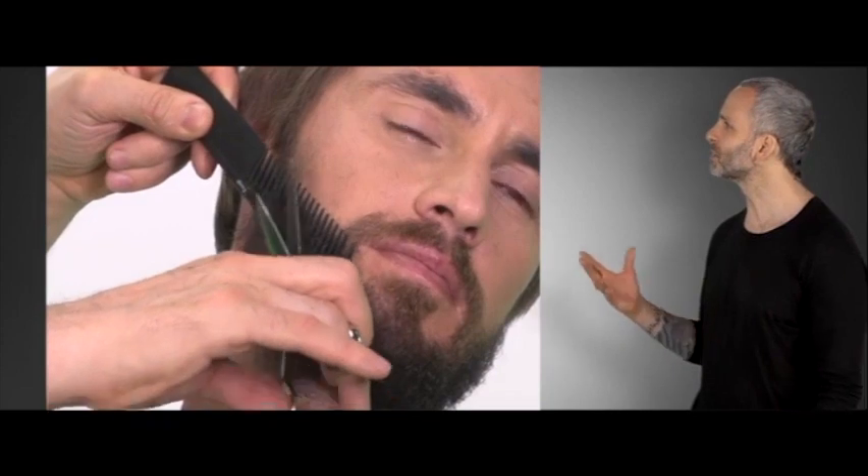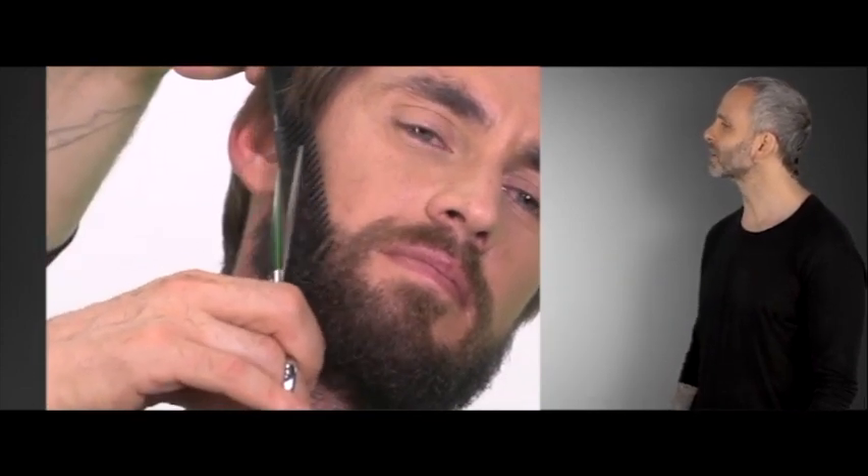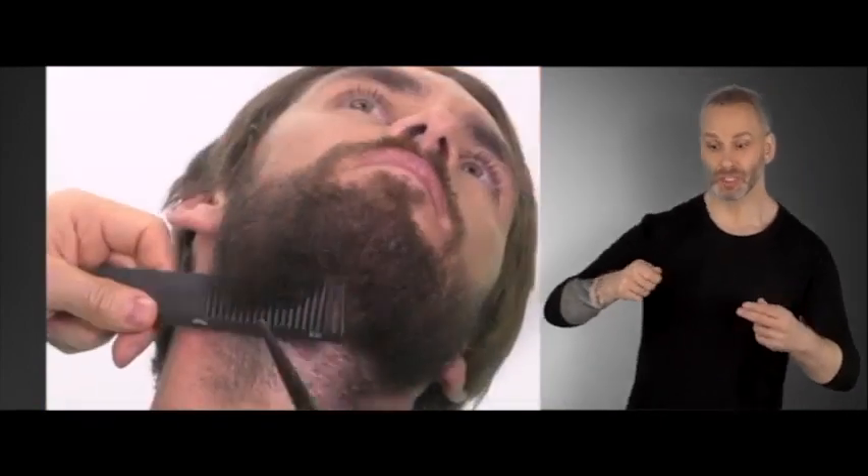I'm just going to go in and get rid of some of the excess length that doesn't seem to make sense. My goal as I'm working is to move that head around so I can really get into that length. Especially under the chin — if I don't move that head up I'm going to have a very difficult time scissor over combing the length under there.